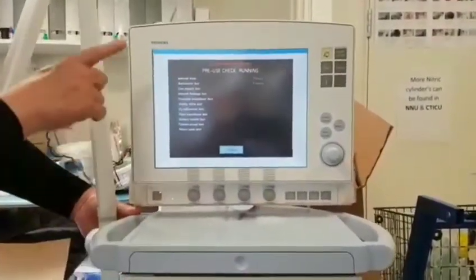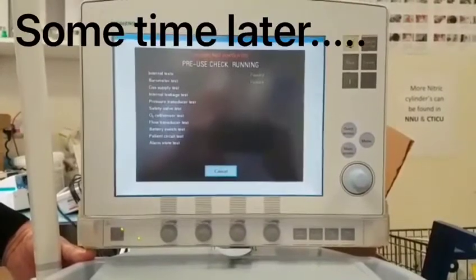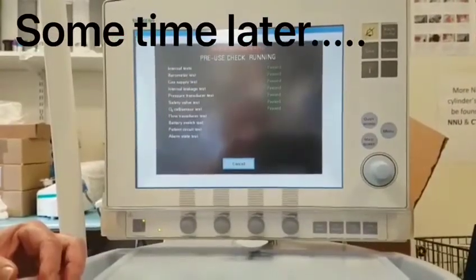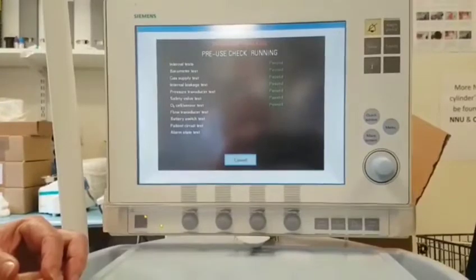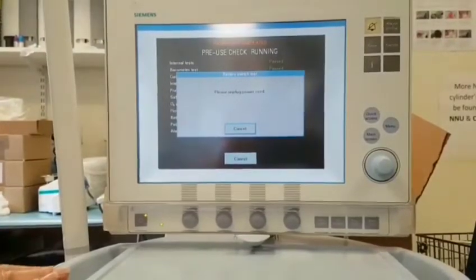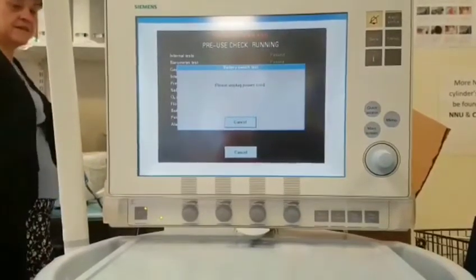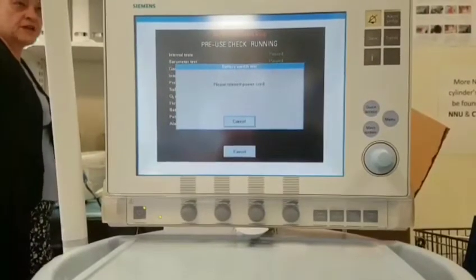You can see as it's doing its tests, it has a green pass next to them. Now it's asking me to unplug the power cord, and then it will ask me to reinsert the power cord.